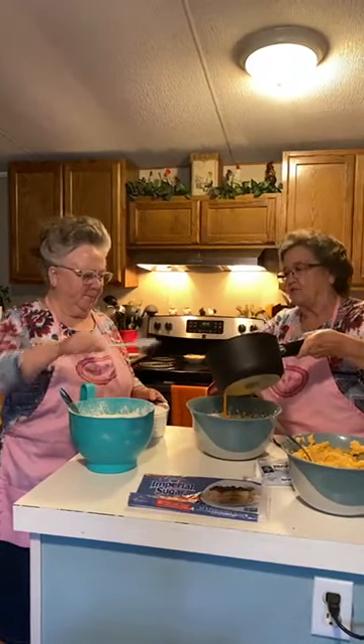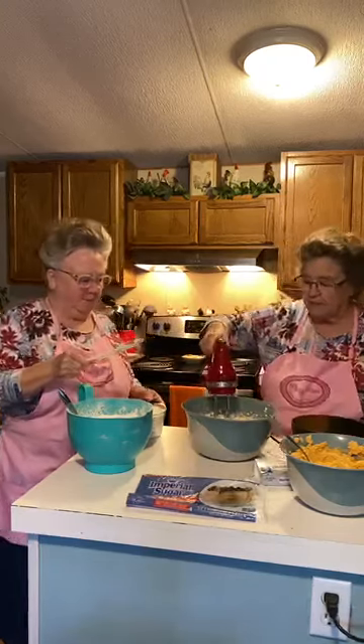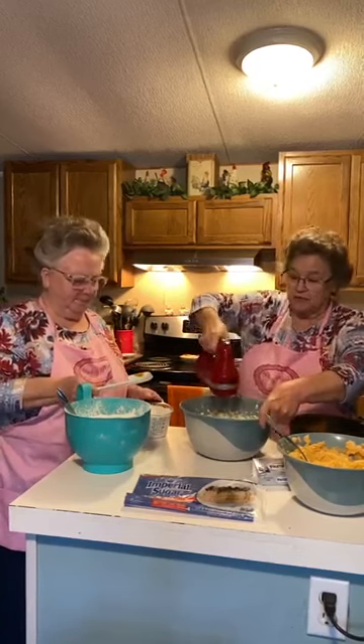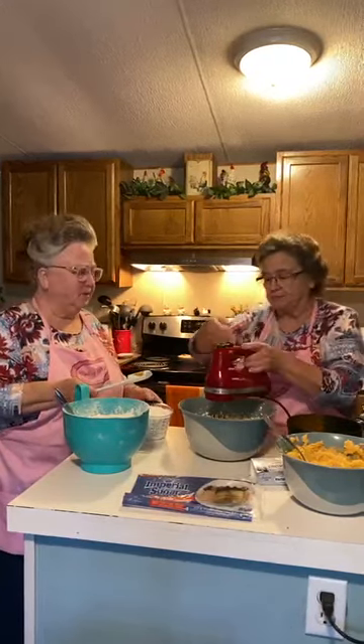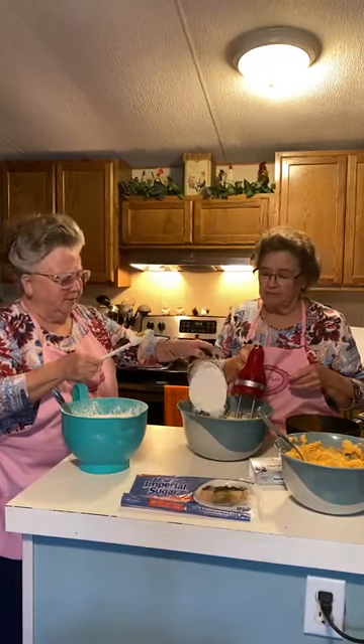I'll put a little bit more now. That was good. It is real good.